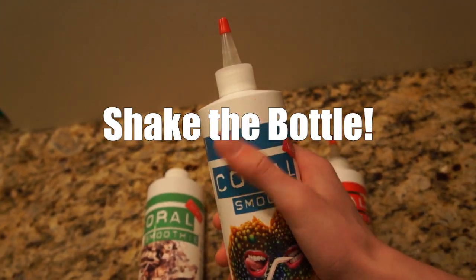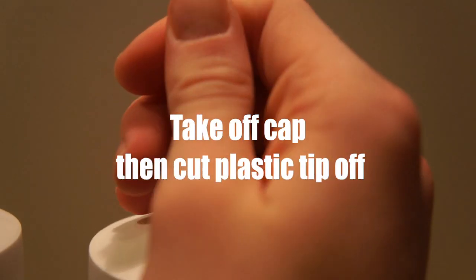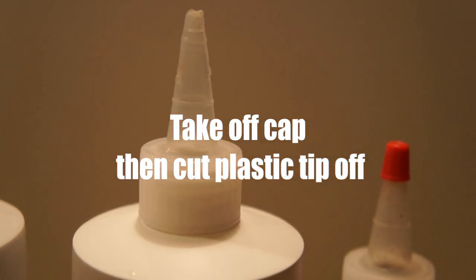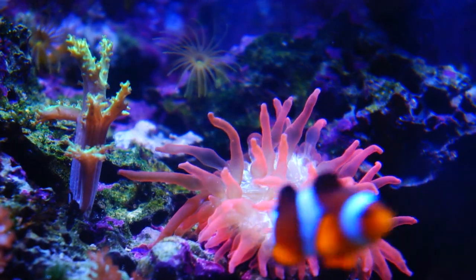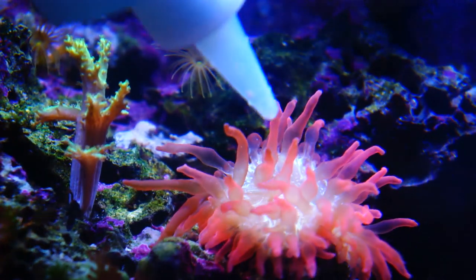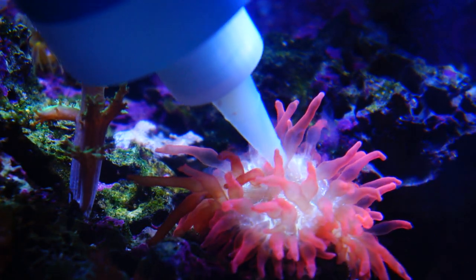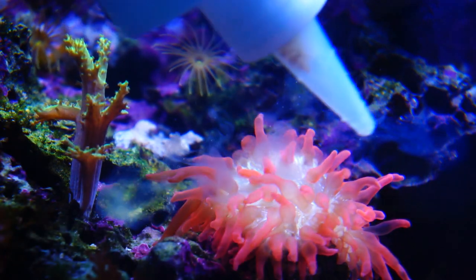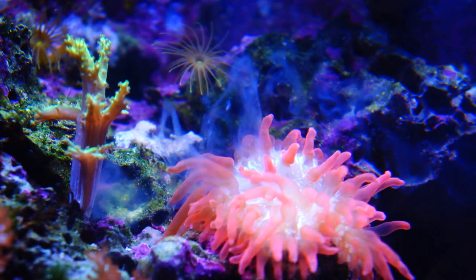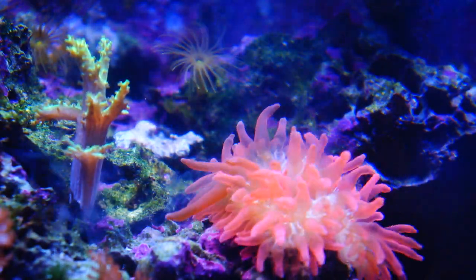To use, simply point and feed. Coral Smoothie and Coral Smoothie Oyster Delight come with applicator tips to spot feed, simply by inserting the bottle into the tank. What you're going to want to do is turn off the aquarium pump and insert the entire container into the tank, and then all you have to do is squeeze near your corals, and corals will start taking it in and feeding right away.